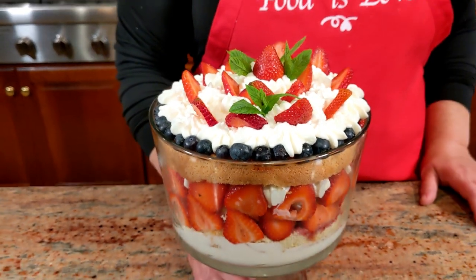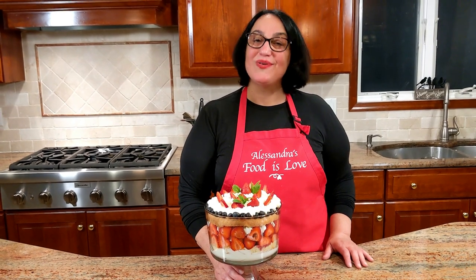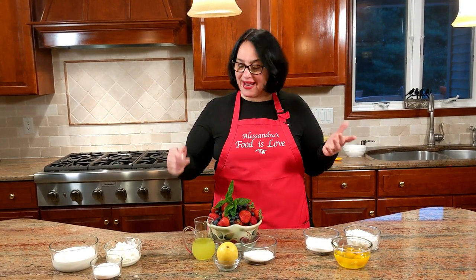A twist on a classic: mascarpone limoncello trifle. Hello everybody, this is Alessandra, welcome to my home, welcome to my kitchen. Look at this beautiful summer fruit — we're going to be making trifle with a little twist, with mascarpone and homemade limoncello. Those of you that follow me, there's also the recipe for limoncello. Let's get started.